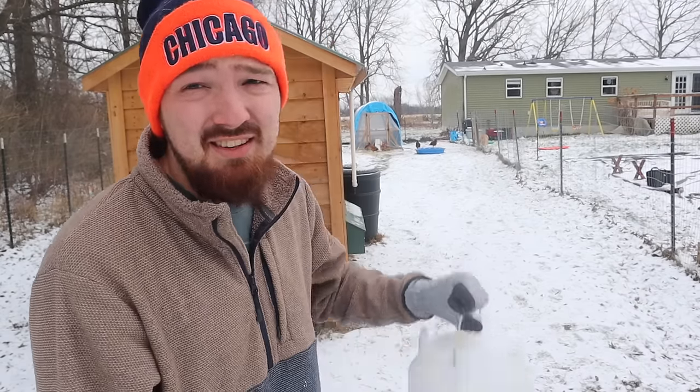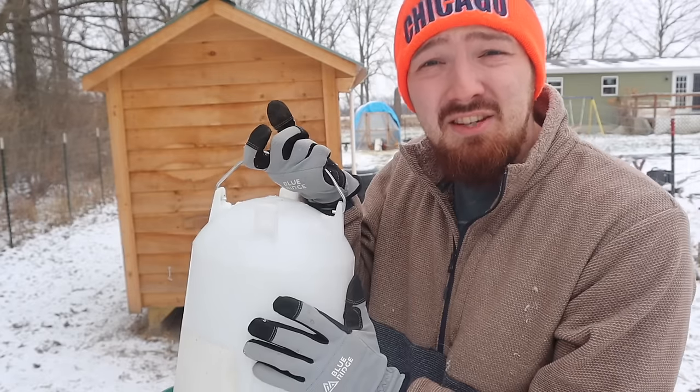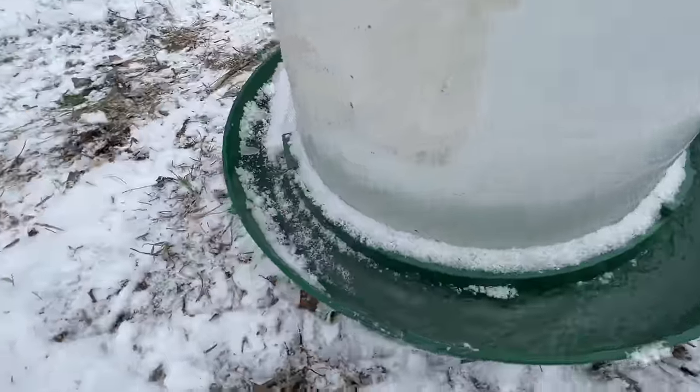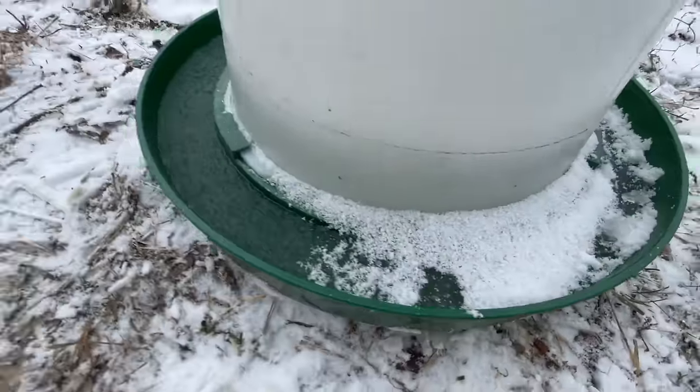You're attempting all these different ways of dealing with freezing water during wintertime. One of the first waterers you buy for chickens probably looks similar to this — the main one sold at farm stores. During the summertime or springtime, this waterer does a great job with not many problems. During the wintertime though, you're going to start to have a lot of issues. Number one, the amount of water it holds is in that little rim that goes all the way around. There's really not that much water, so the less water there is, the quicker it's going to freeze.